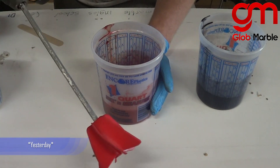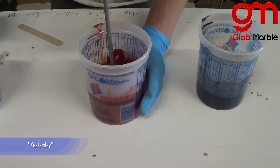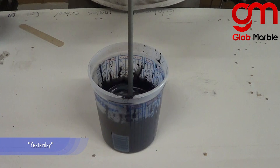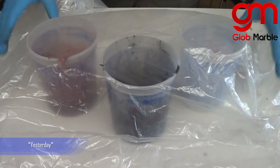Obviously, when you mix a different metallic, use a clean mixer. And once you're done mixing everything, cover it with plastic to avoid dust.